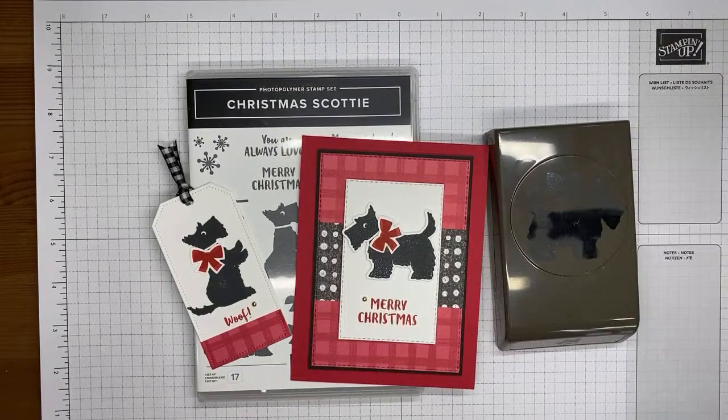Today I'm going to show you how I made a fun card and tag with the Christmas Scotty stamp set bundle, which is one of the cute new ones from the current July to December 2022 mini catalog from Stampin' Up. It's a really fun and cute little stamp set.